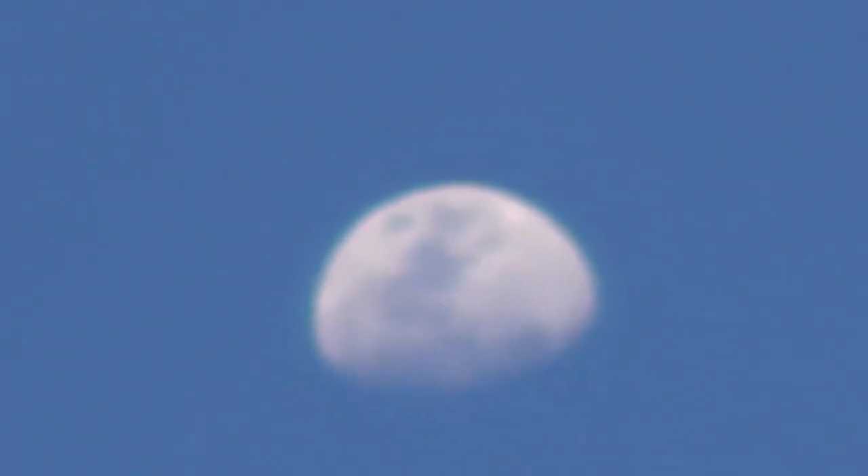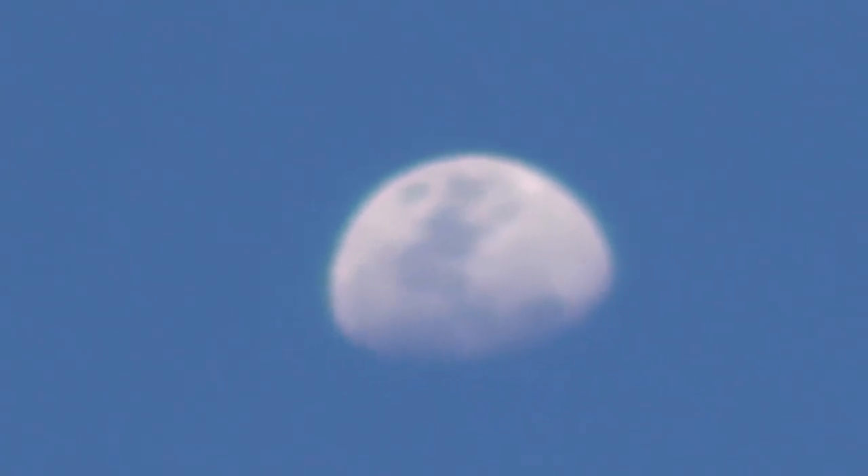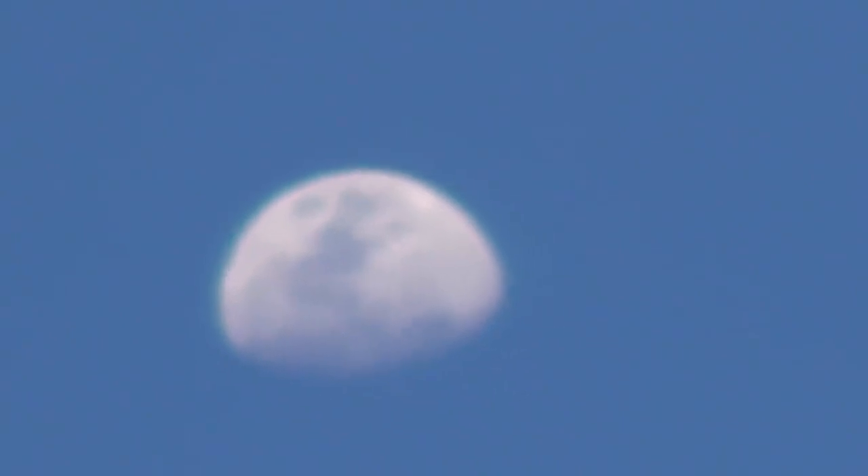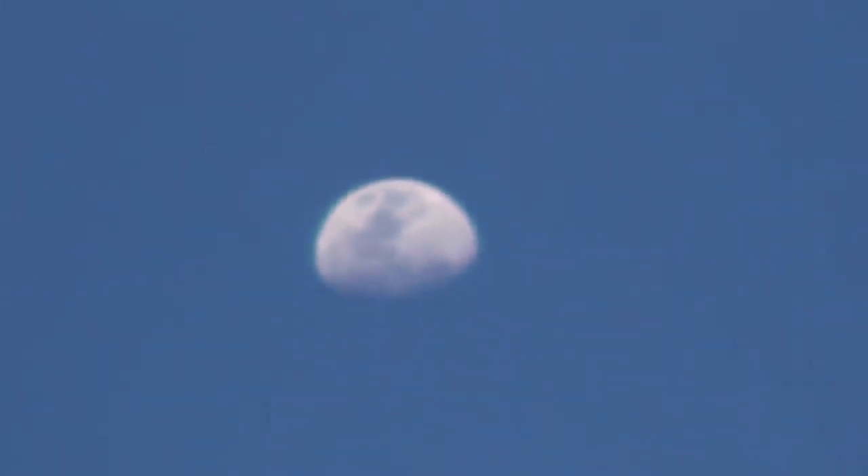Hello flat earth researchers, debaters and debunkers. Just a quick observation and question about this half moon I can see from Phuket on February the 6th at 6 p.m.